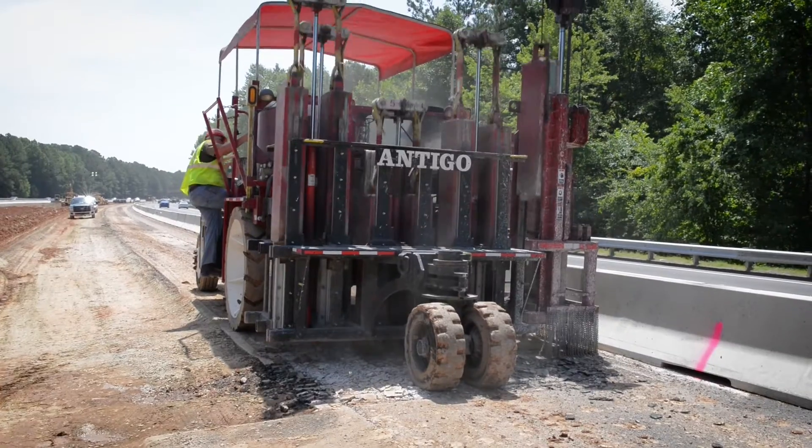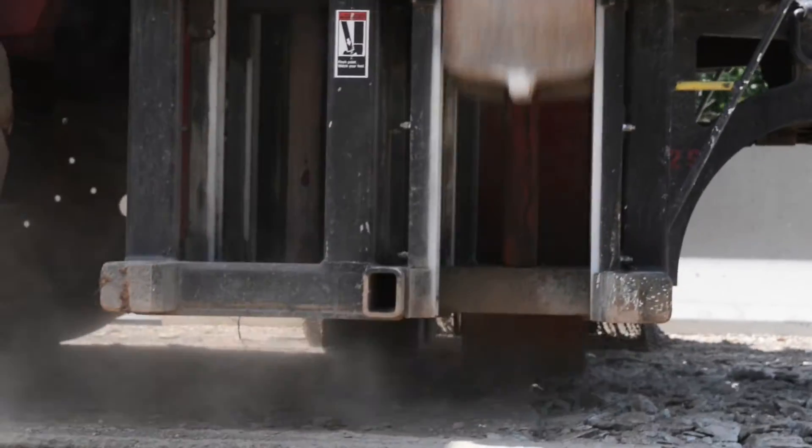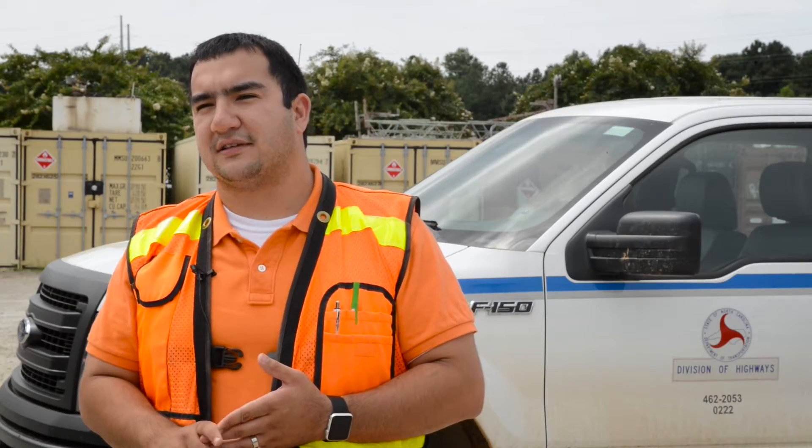The next step is demolishing the roadway. We used a badger breaker and other equipment similar to that to break up the existing concrete pavement. We also used milling machines to mill up the existing asphalt, which is recycled.